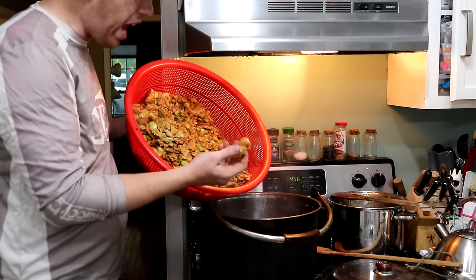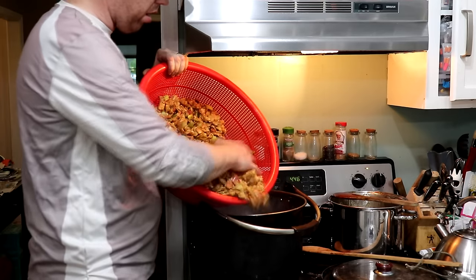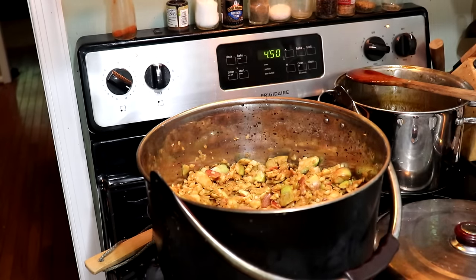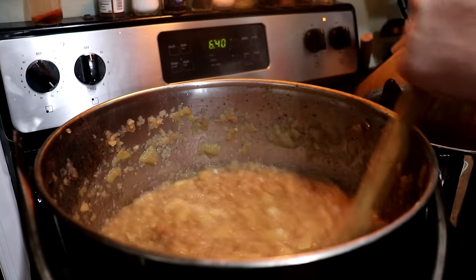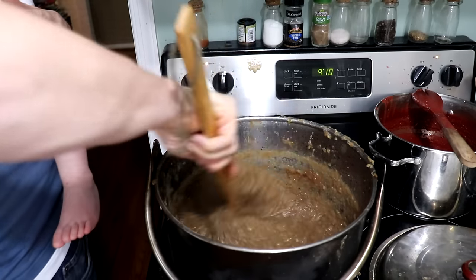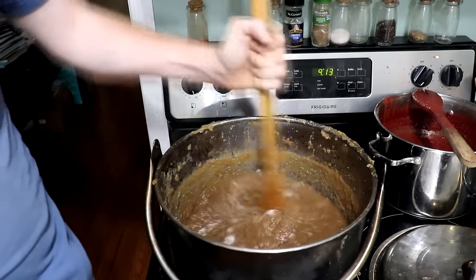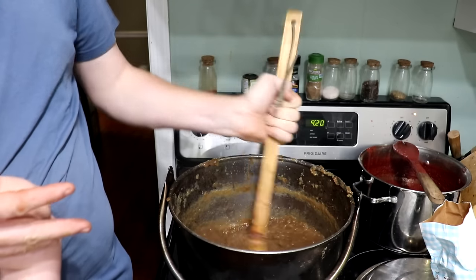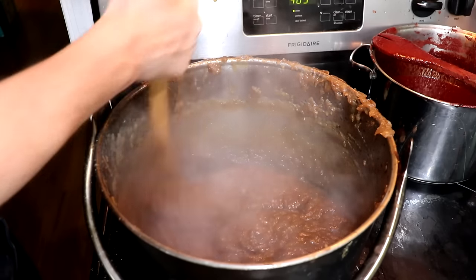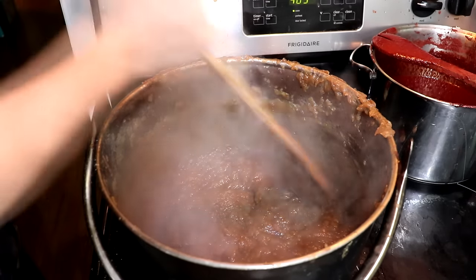I'm going to take the leftover pressed apple chunks and boil them to turn them into apple butter. I'm going to add some water and boil it down, then add some cinnamon. I've boiled this down about 75% and you can see it's nice and thick and smooth. The peels are mostly gone — looking good, we're getting close.